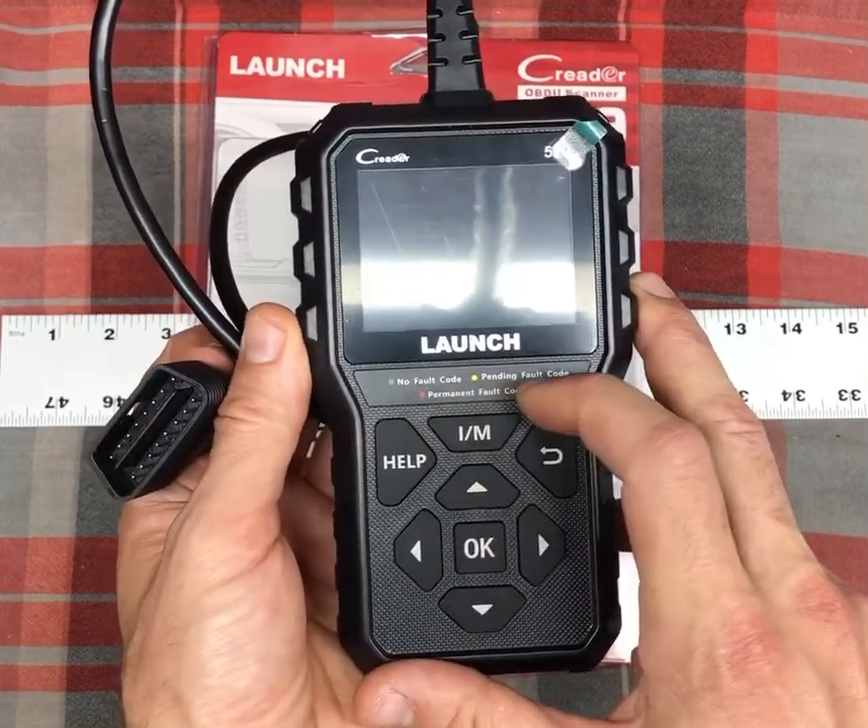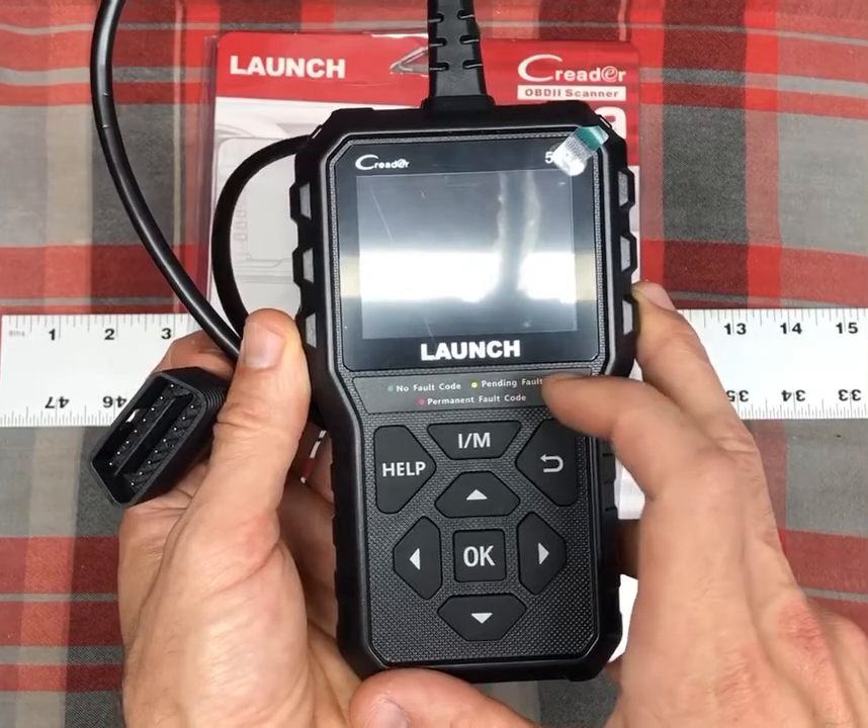It gives you a couple of indicator lights here that mean a no fault code, pending code, or permanent fault code.